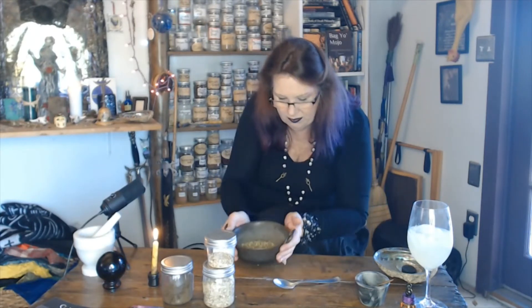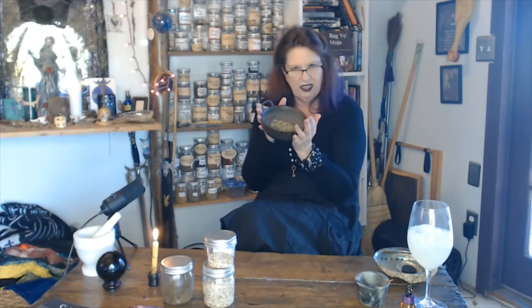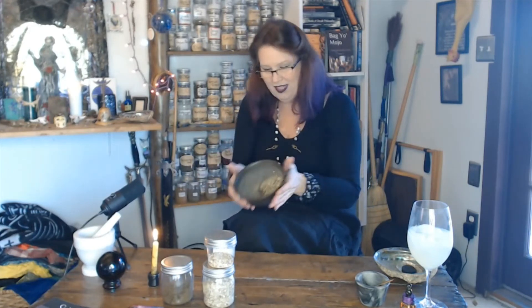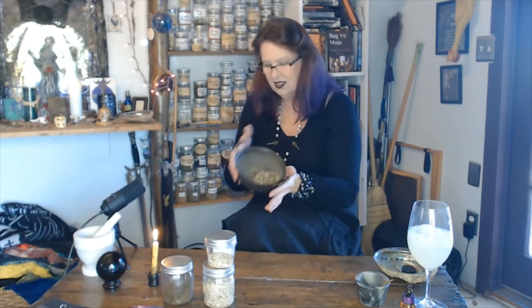Now that we got it all together, we got to activate it. You can do that by taking your magical breath — one, two, three. You can simply hold it and just visualize what it's going to do for you. You can say some beautiful words of prose: bless these herbs and all I have blended, may their powers lend to me. Or you can give it nine good turns to activate it — one through nine. That is good stuff right there.